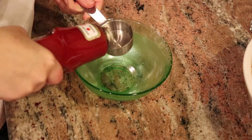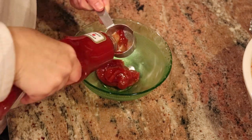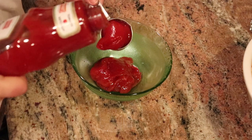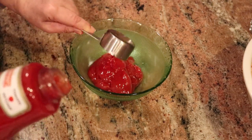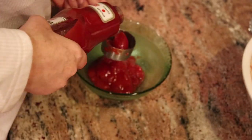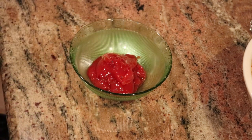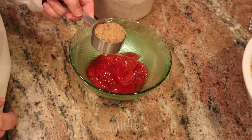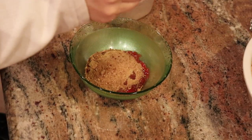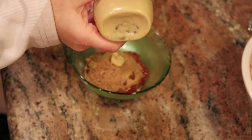Now I'll prepare the glaze. I need three-quarters of a cup of ketchup — brand new bottle just for this. By the way, I do not eat ketchup unless it's on meatloaf. Maybe on hot dogs, but that's about it. To the ketchup I'm adding a quarter cup of brown sugar and two and a half teaspoons of Dijon mustard.